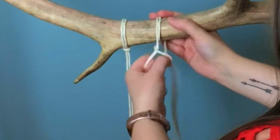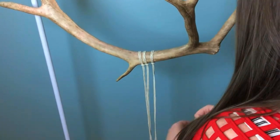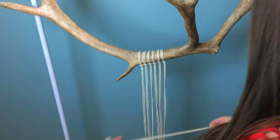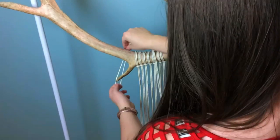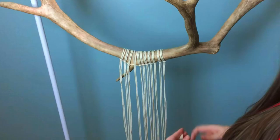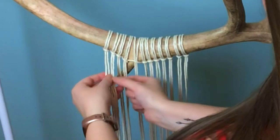I'm going to apologize ahead of time because I'm not going to give any specific measurements for the cord that I'm using. The reason for this is because every antler is different sizes and different shapes, so you just kind of have to wing this one. However, all the knots are pretty basic, and all the patterns I'm using are very standard, so you can easily adapt this to any antler or branch that you want to use.